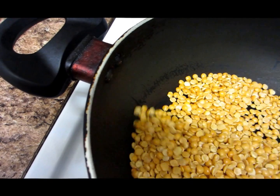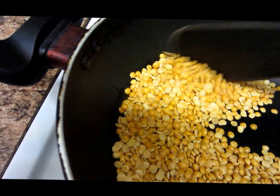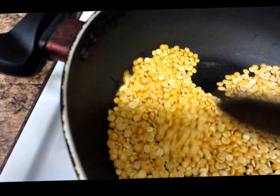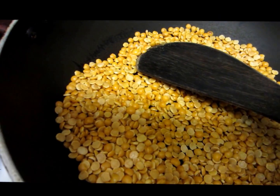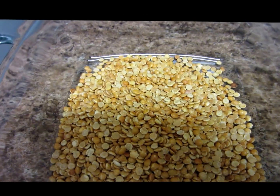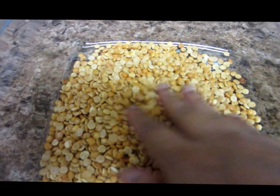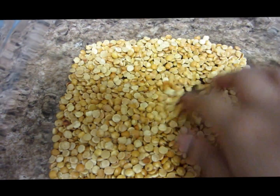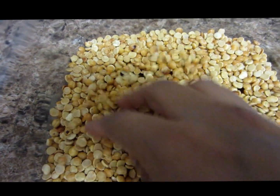So the toor dal is roasting — this takes around five minutes till it turns a nice golden brown colour. I've finished roasting it now. As you can see, it's a nice golden brown. You don't have to burn it; just roast until a nice aroma comes from it. Now let it cool a bit.